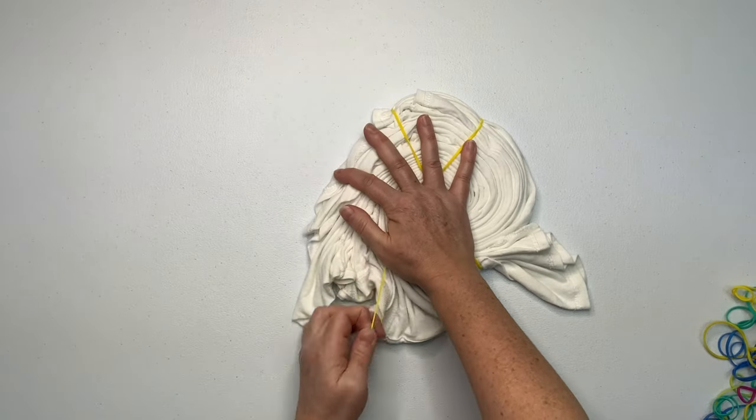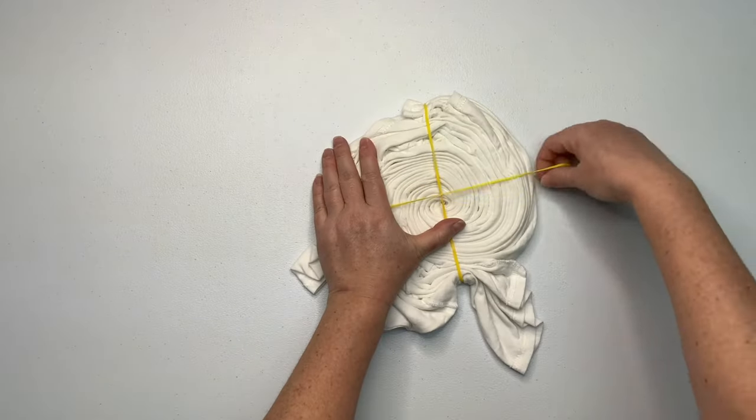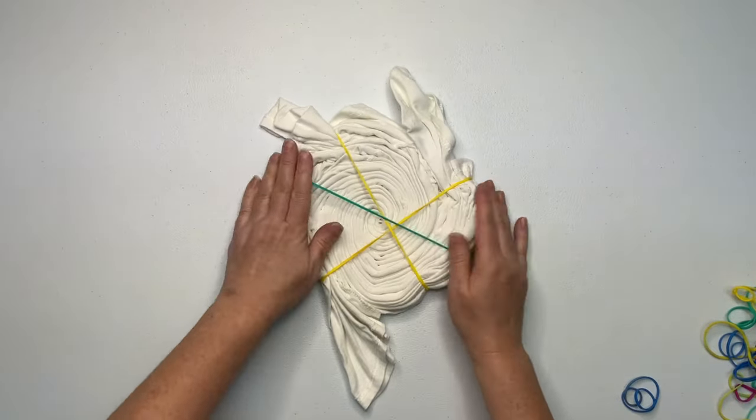Then you want to continue to work on your spiral by tucking in all of the loose tails. I prefer to make a very neat and tidy spiral. It looks very sloppy right now, and I think the shirt might be a little drier than I normally spiral up with, because it's really giving me trouble.